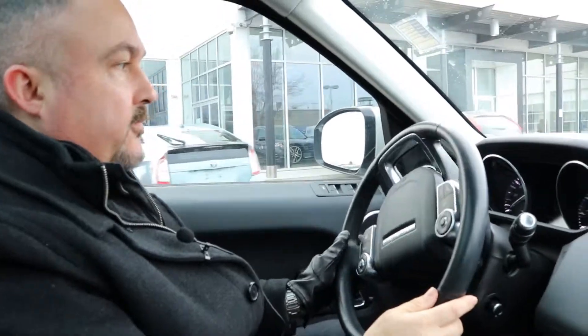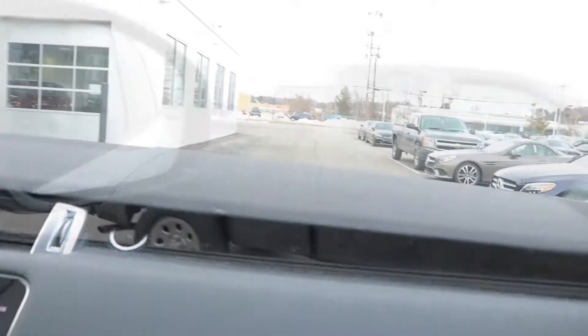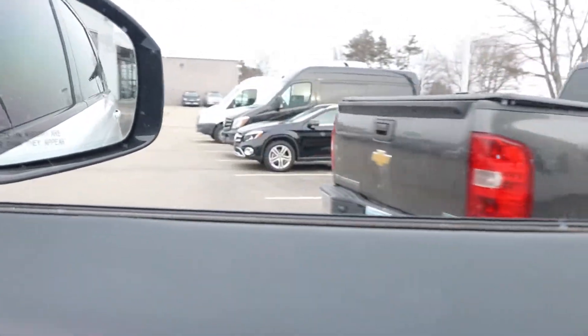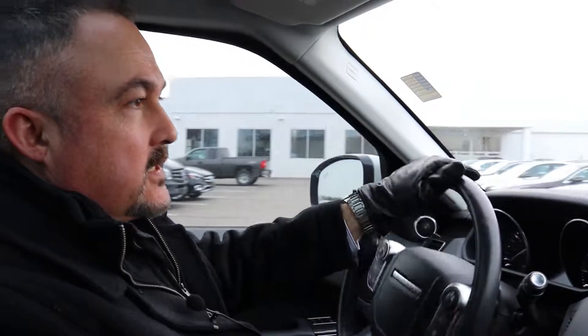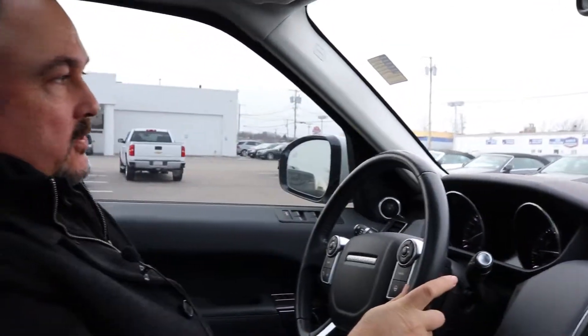So as you can see, it's a very solid vehicle — it feels very heavy on the road. Nice weighted steering. Very easily maneuverable driving through the parking lot. It's also got a nice turning radius, which I'll show you right up here. These seats, by the way, are really comfortable, especially with the heated seats on. It's nice on the back, and there's multi-lumbar support which gives you great support.